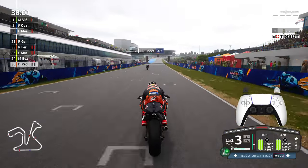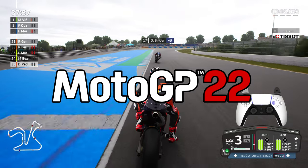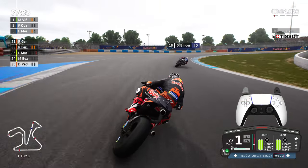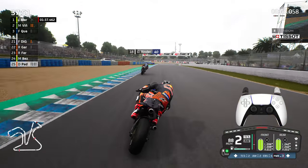Hey guys and welcome back to another Dr. Ace video. Today we're going to be playing MotoGP 22. As you can see on the screen, we are going to be using a controller overlay for the DualSense controller.